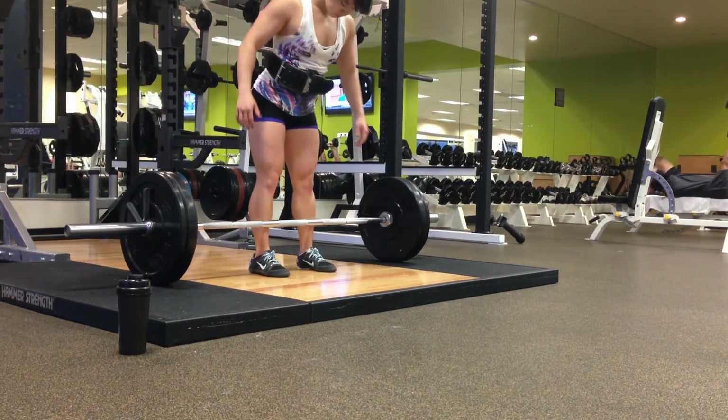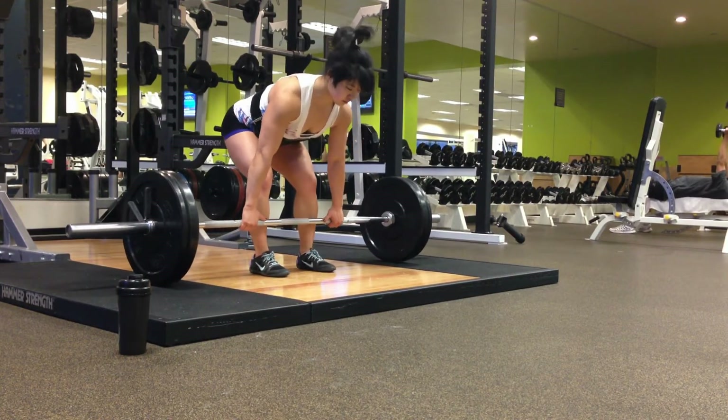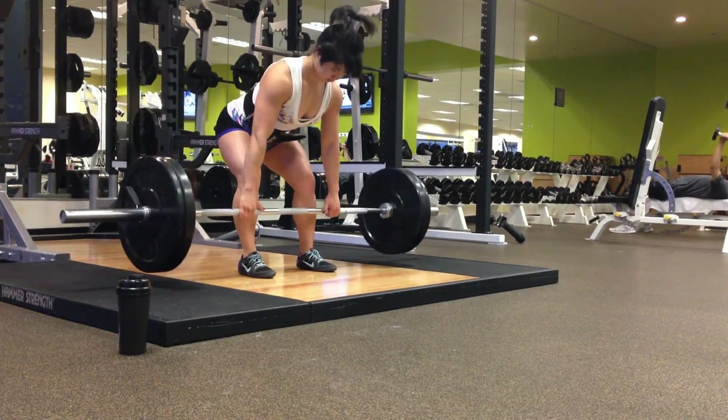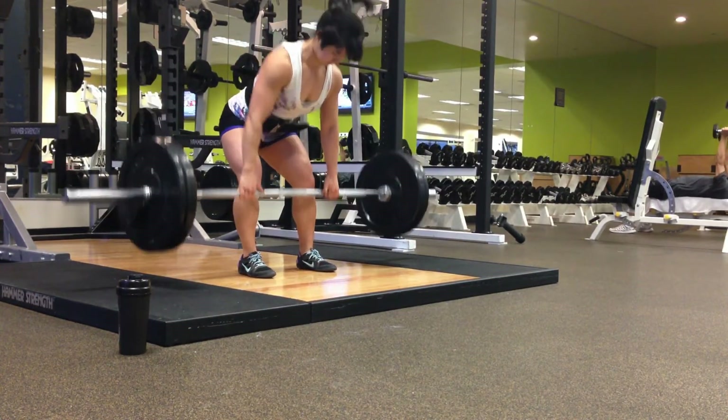And another movement that I feel like has really helped is the bent over row. That's something that I think has a great carry over to the deadlifts, and I feel like it helps with just overall back strength.